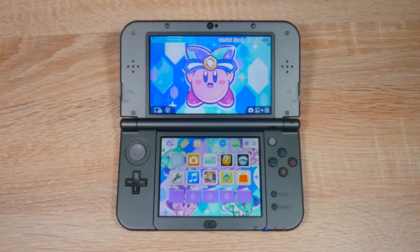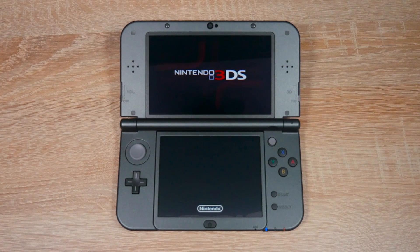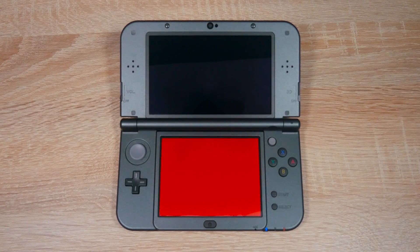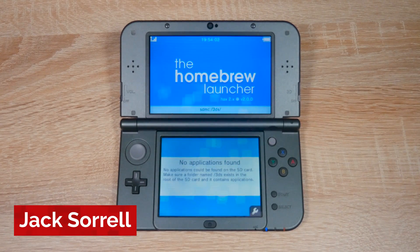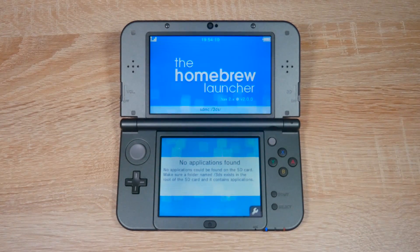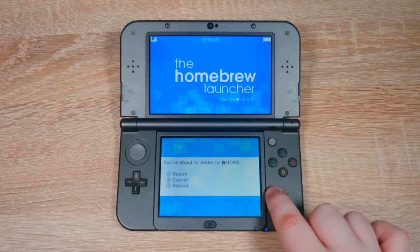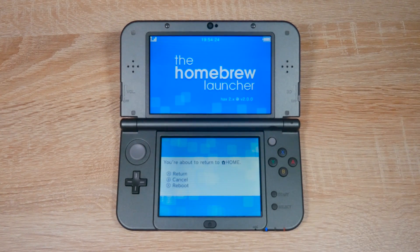Now on your 3DS, open up Steel Diver Sub Wars without updating the game. And that's it — you've just installed homebrew on your 3DS on firmware version 11.11 for free. You can see the homebrew launcher is quite empty with no homebrew apps at all, but don't worry — I have videos on my channel on how to install emulators, tools and lots more. I'll have two emulator videos linked at the end of this video. To exit the homebrew launcher, press the start button and then the A button, and you'll be kicked back to the home menu.